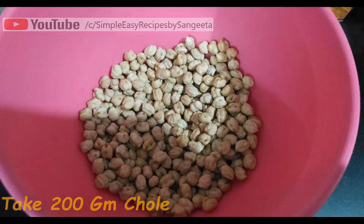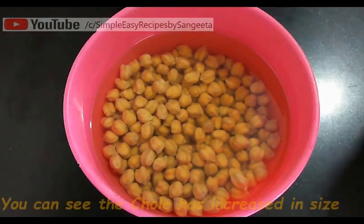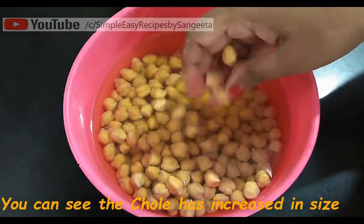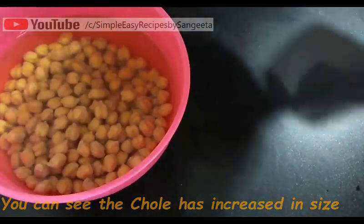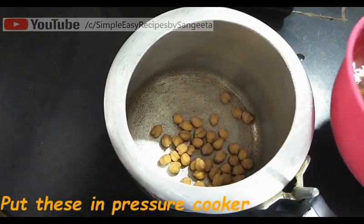First, I have taken 200g Kabuli Channa, washed it and soaked it overnight — minimum 8 hours you need to soak this. Now in the next day, you will see the chole has increased in size. Now we will put this in the pressure cooker.